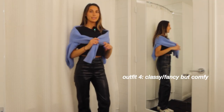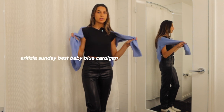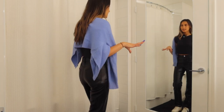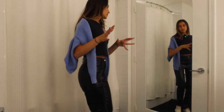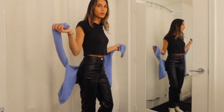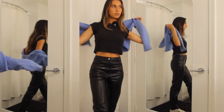This last outfit is a lot more posh. We have a black top from Brandy, a cardigan from Aritzia, and black leather pants from Aritzia, paired with the Golden Goose shoes. It's classy but still fun and young. The leather pants spice it up, the cardigan adds a pop of color, and then the Golden Goose shoes tone it down and keep it feeling more casual. The blue cardigan gives just the right pop of color. That's a few outfit ideas you can wear with your Golden Goose sneakers to spice up your style.